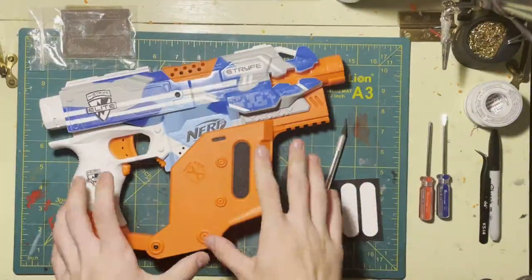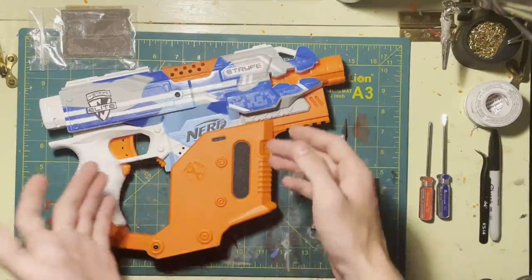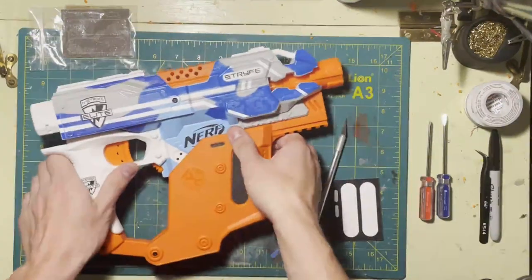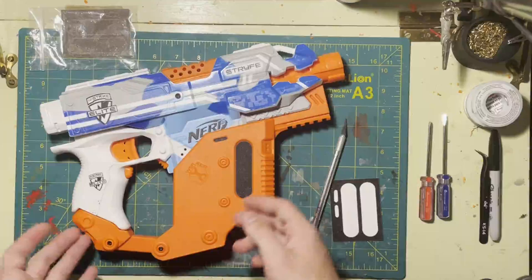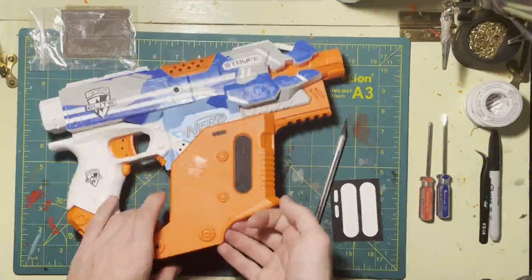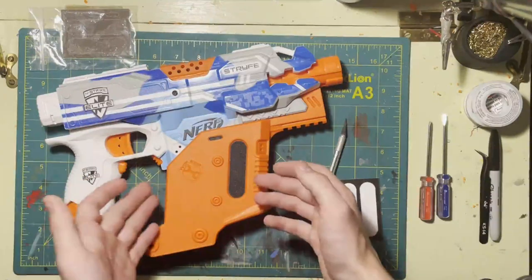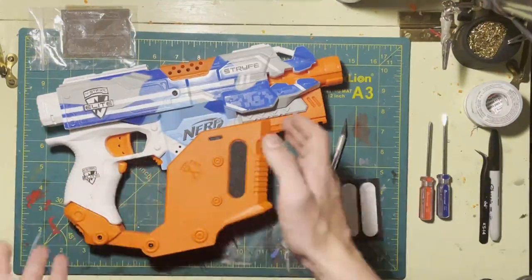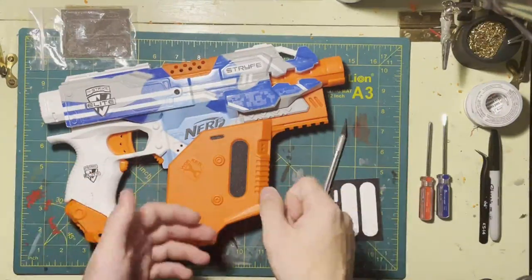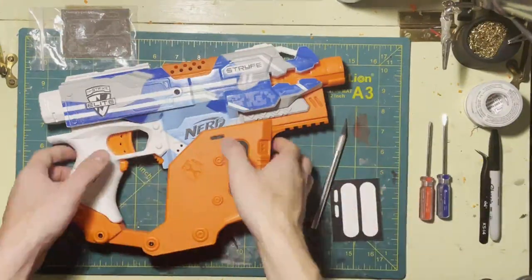The question is: should you consider picking one of these up? If you really like the look of the Kriss Vector and you're into that, sure, go ahead and pick it up. It is just a cosmetic kit — it doesn't add any real function to your blaster. If you don't really care about cosmetics, there's not much reason to get it. My reason for picking this up is that I was already ordering from Out of Darts, it was only $15, and I wanted to try it out and make a video.